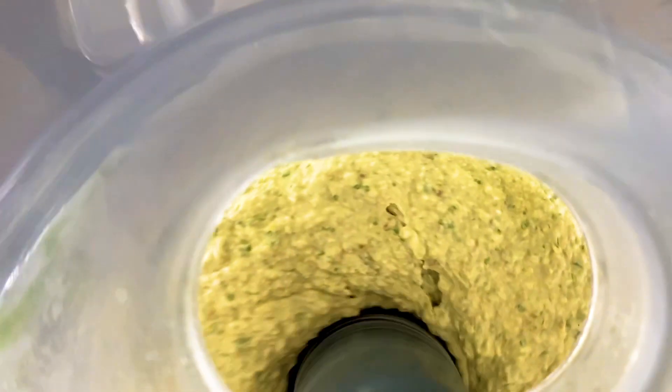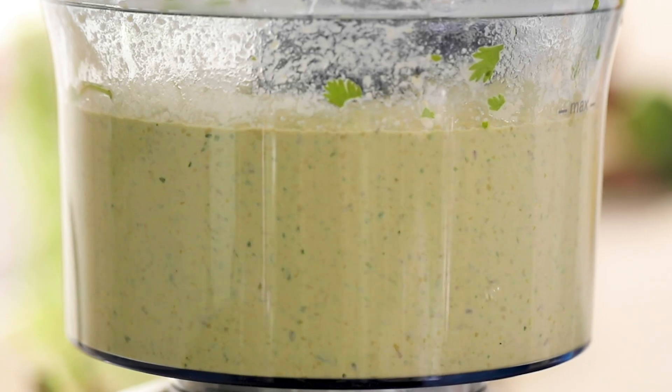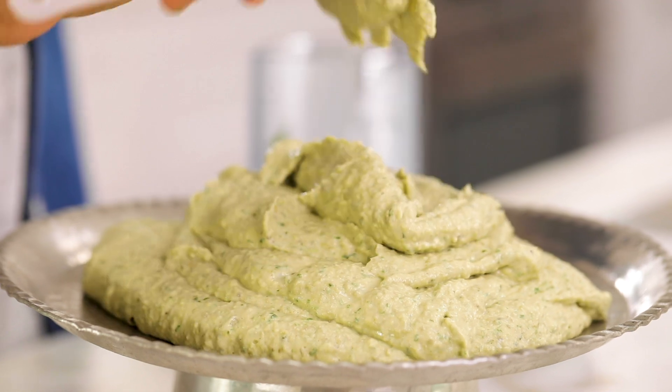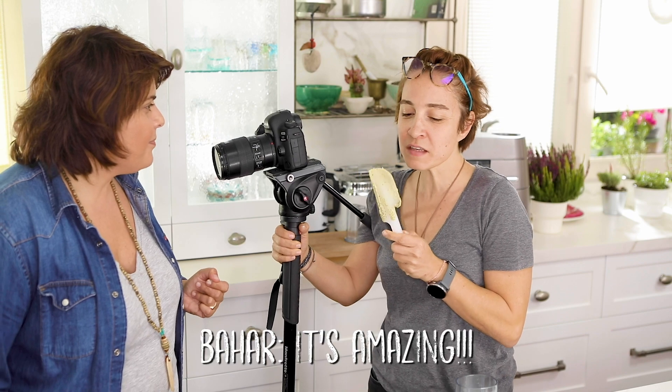To increase smoothness you can add some ice as well, but not too much. I'm very curious about this one — Bahar hasn't tried it yet. She tries it and wow, she's treating it like ice cream! The coriander really pops — it's amazing.